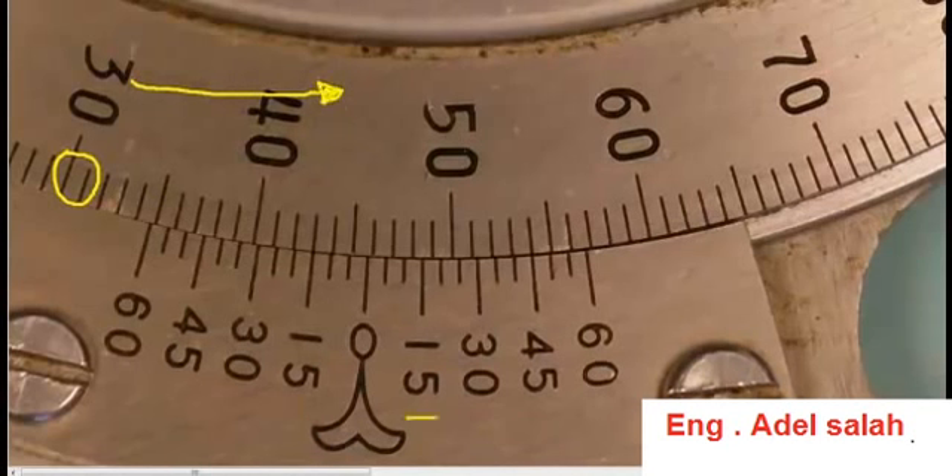If you have a look down on the vernier scale, you will notice there are two sides to it. There is a scale from 0 to 60 going in the counterclockwise direction, and we also have a scale from 0 to 60 that goes in the clockwise direction. This will become very important.